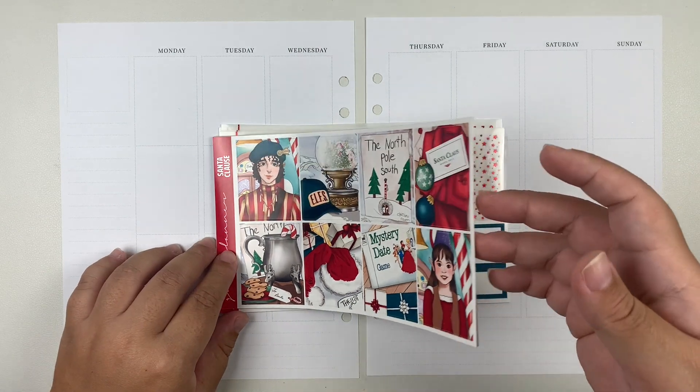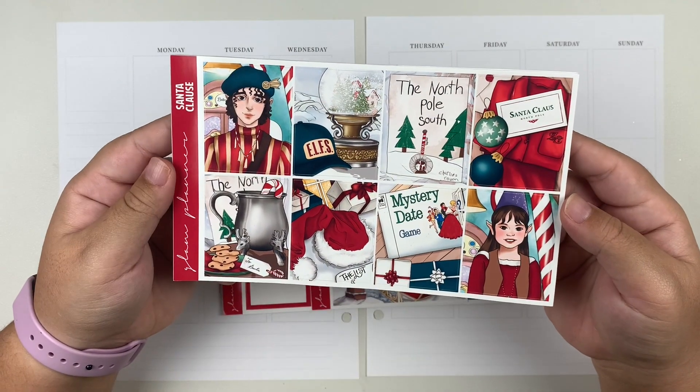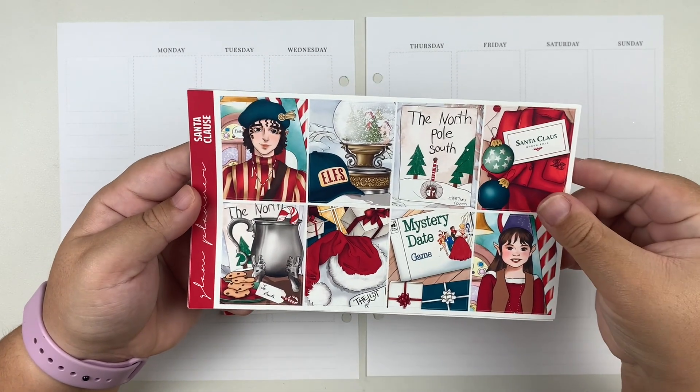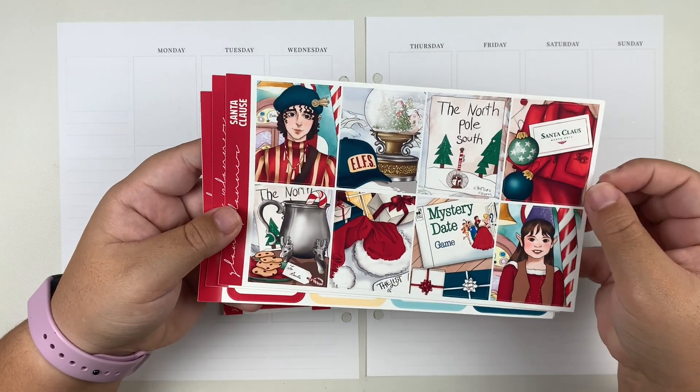For this week I'm going to be using the Santa Claus kit from Glam Planner. This is a reformatted kit with exclusive artwork, and this is in the luxe kit format.